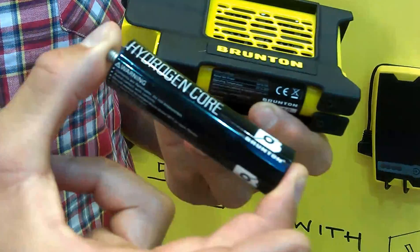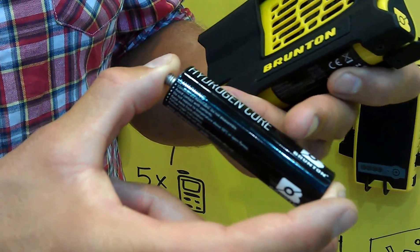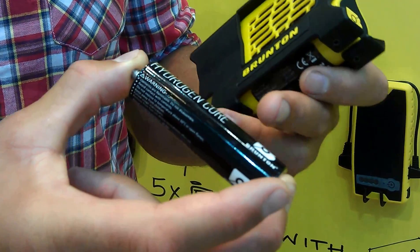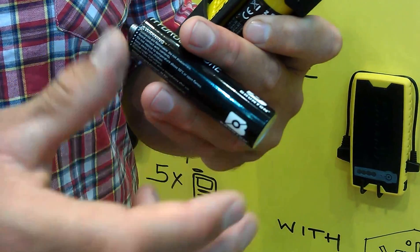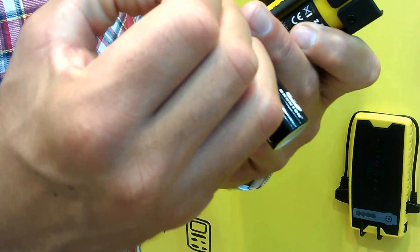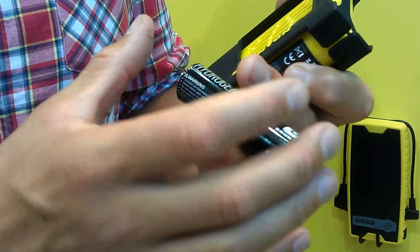That's about 8,000 milliamp-hours. The cool thing is that there is no gas inside and there is no liquid inside — it's pure solid metal. And the hydrogen molecules attach to the metal on the inside.